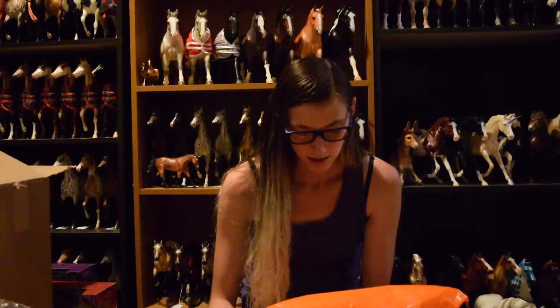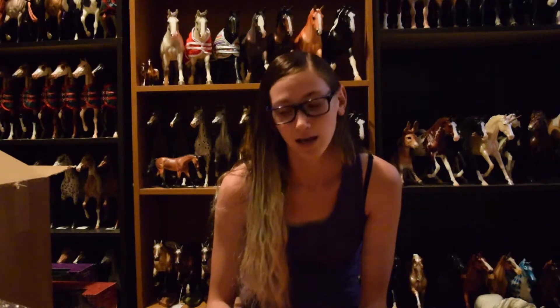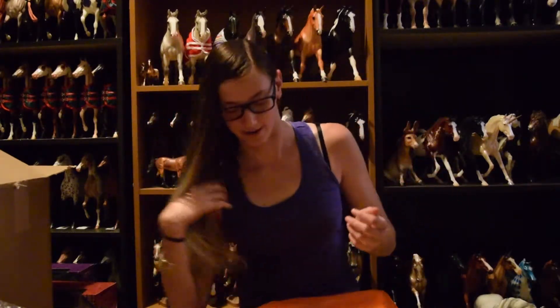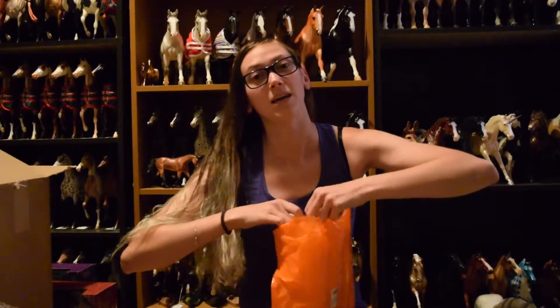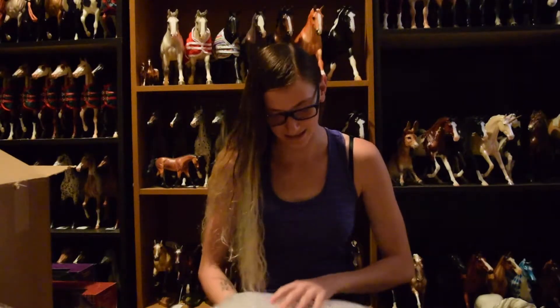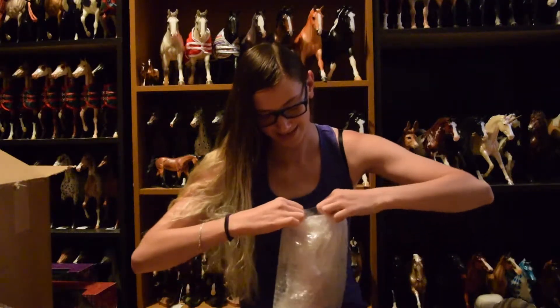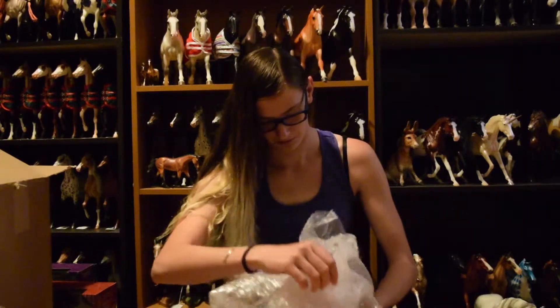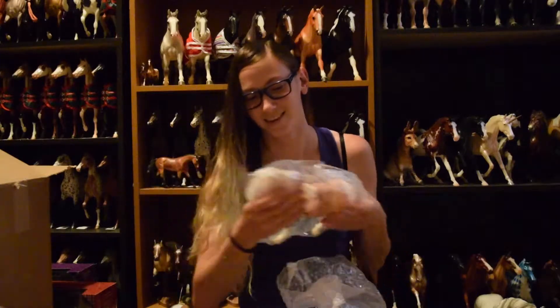Now we're going to open up these surprises. I hope I get different ones, and I'm kind of hoping for a glossy, but with my luck I'm not gonna pull a glossy - I've never pulled a glossy in my entire life. I've only been to two Briarfests other than this one. Maybe I will be lucky and I will get a glossy. I got the Rhone, which was my favorite! I think she's matte... yep, she's matte. I got suspenseful for a second because the bag was glossy, but it was just the bag.